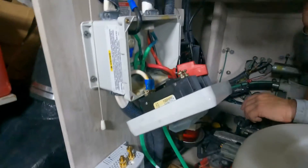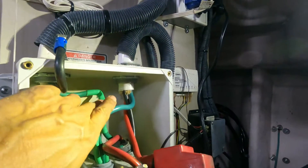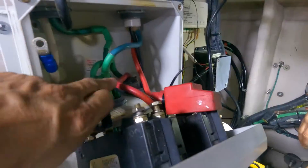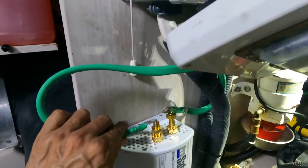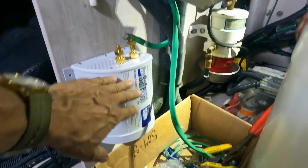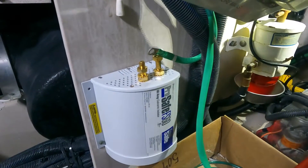This is approximately the result. Those are the grounds coming into the boat and those are the grounds coming from the shore power. We have one ground entering the galvanic isolator and another ground that will be connected here entering into the boat. This is the new position for the galvanic isolator. We are going to organize the cables and later we are going to show the final result.